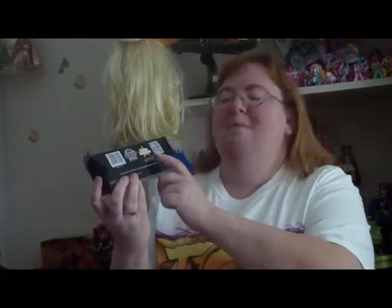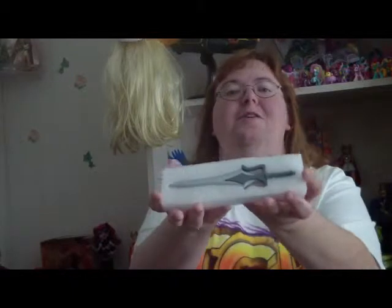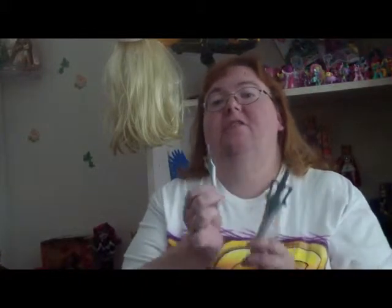Besides the Icon Heroes logo — out of the box you get this beautiful seven-inch sword. You will notice it is extremely heavy and well crafted. Icon Heroes did match every detail to the Masters of the Universe Classics Power Sword, the one that comes with He-Man — the traditional silver and gray.